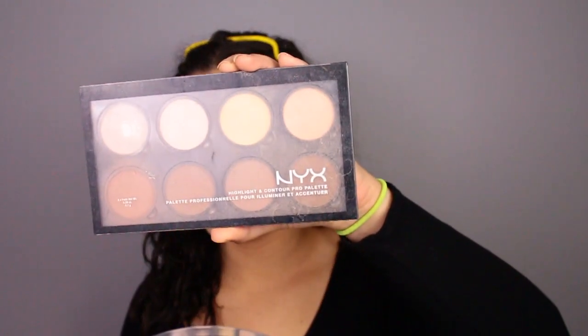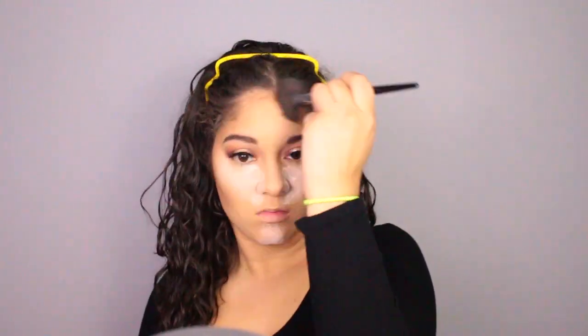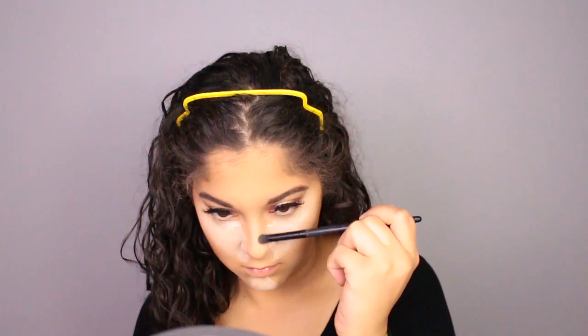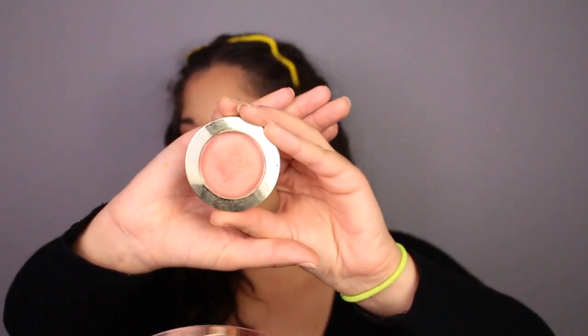For bronzer today, I'll be using my NYX Highlight and Contour Palette with the lighter shade. For blush, I'll be using something new for me — it's the Milani Big Blush in the shade Luminosa. I've been trying to find this forever but could never find it at the Walmarts or Targets I went to. They never had it, so finally I found it at Target. I'm just going to apply that on my cheeks.